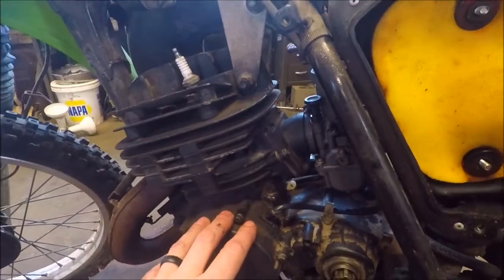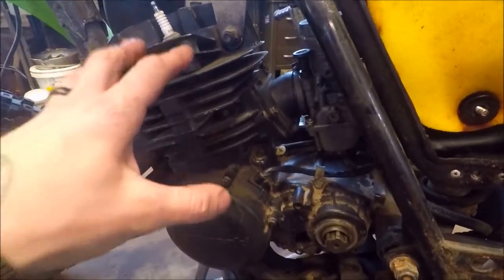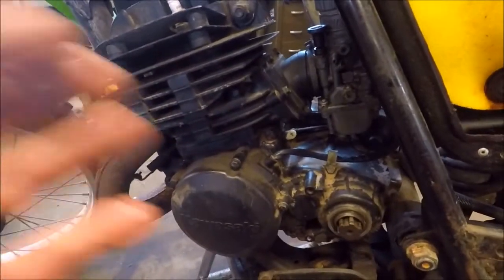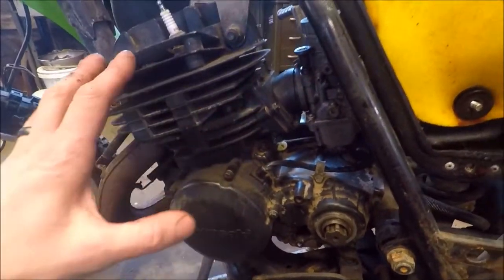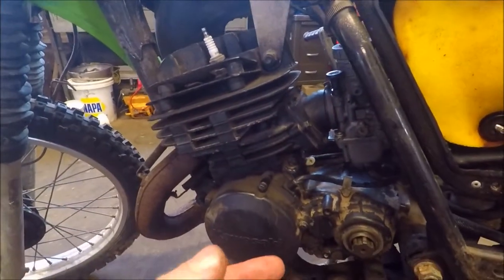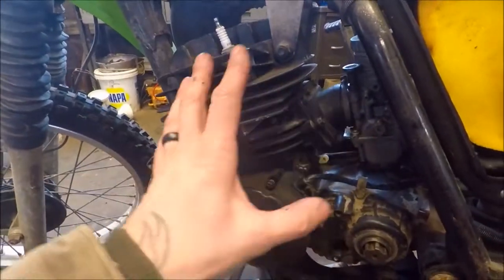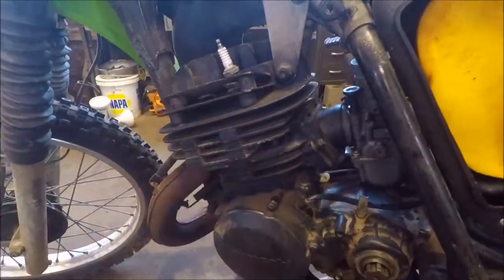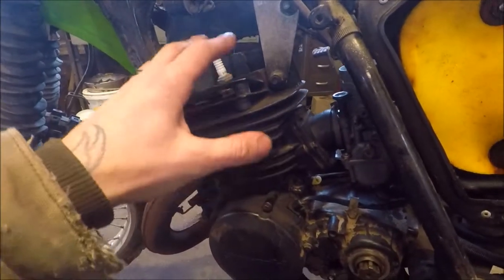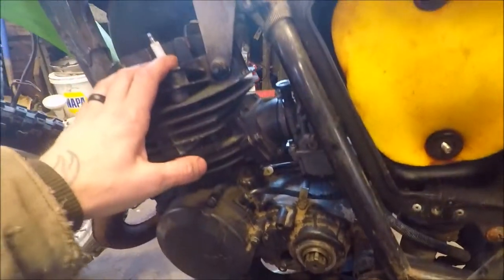Something else we want to do — I've got to drain the oil out of it. We want to replace the oil. We're going to use Motul 10w40 quality. If we're going to rebuild this thing, we're going to do it right, so I'm going to use nothing but quality high-end parts and oil. We're going to use Formula K2 instead of other premix for it, because that's what I used in my race bike, the KTM. It's very high-quality performance stuff.